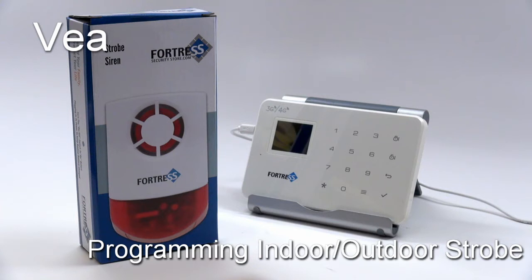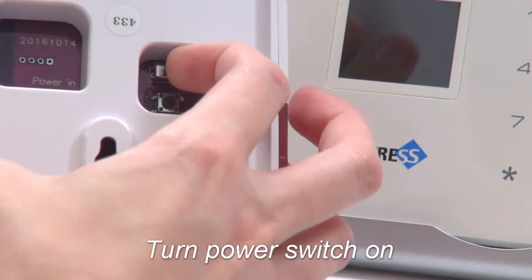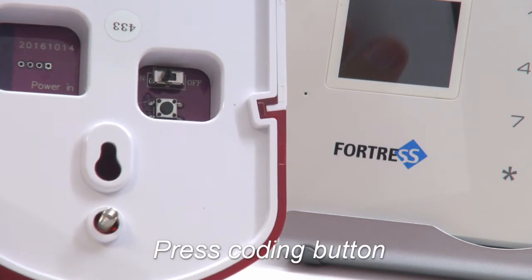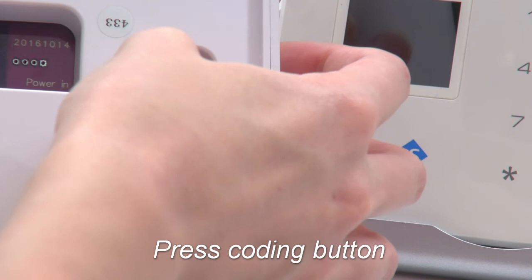First, make sure any motion detectors you have are switched off, then turn on the siren. Then press the black coding button. All four lights should come on and the siren should beep.